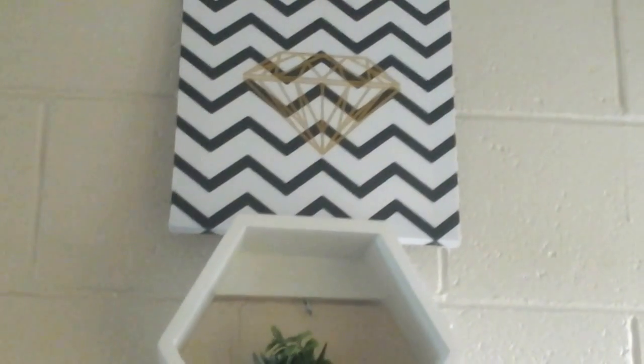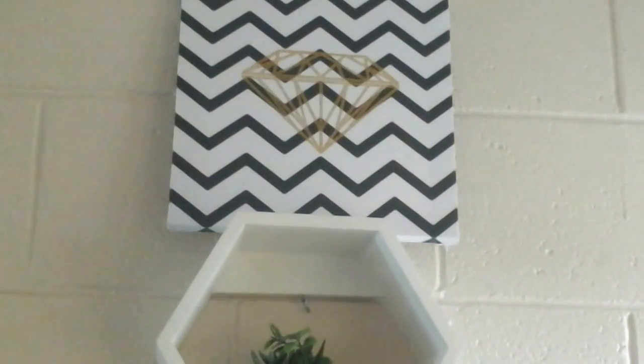This set of three mirrors was $5 for the set — that was reduced though — and I really like those. I have them in a quatrefoil pattern in my bedroom. Then that hexagonal shelf was $6, it came in teal as well. The little succulent in it was $2, and that picture up there was $5.